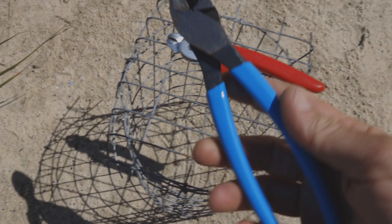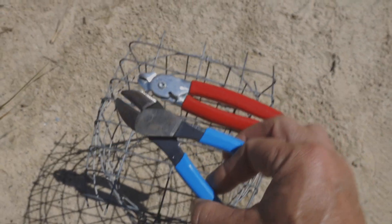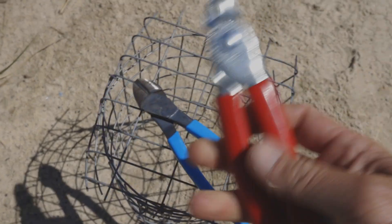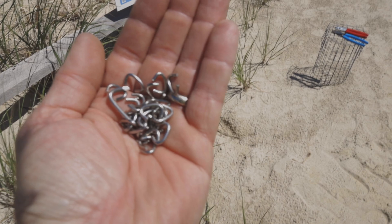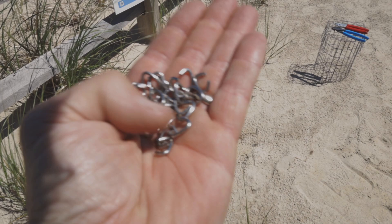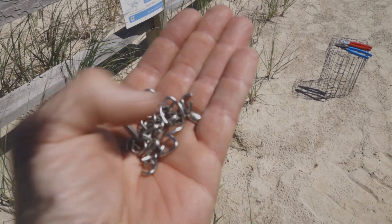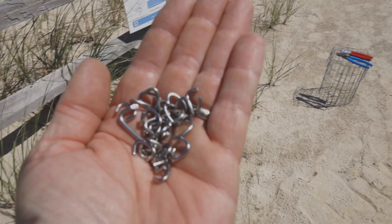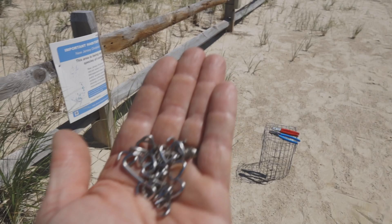Here are the tools that we use to make a cage. We have wire cutters and hog ring pliers. Here are what the hog rings look like. These are stainless steel, but you could also use galvanized steel as well. These are three-eighths inch. I bought these on Amazon from a seller called Plant My Tank.